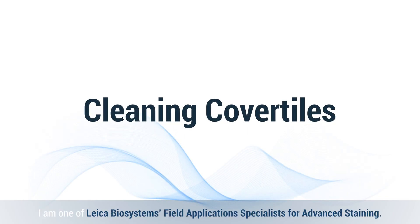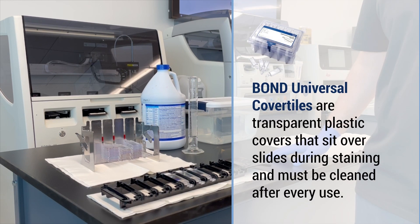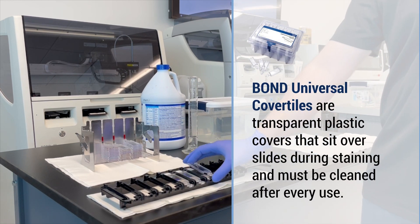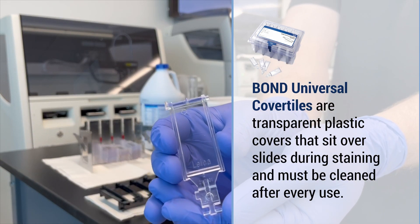Hello, I am one of Leica Biosystems Field Application Specialists for Advanced Staining. I'm here today to show you how to clean cover tiles. Bond Universal cover tiles are transparent plastic covers that sit over slides during staining and must be cleaned after every use.